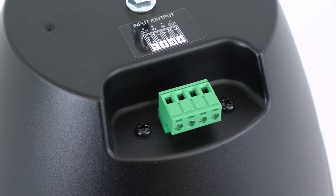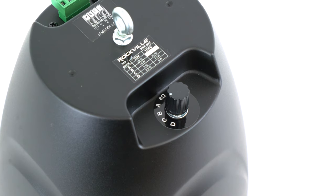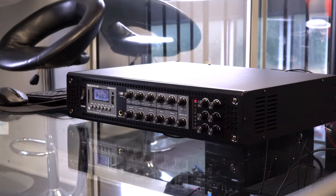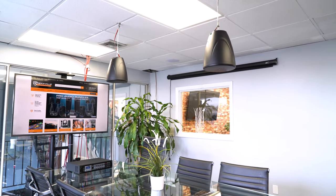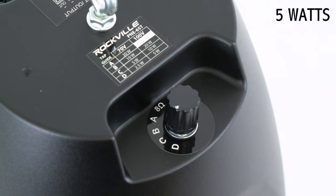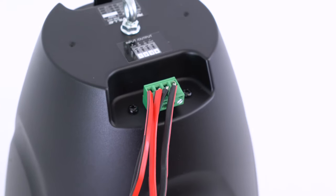Also on the back of the speaker are the euro block quick connect wire terminals for your speaker wire, and right next to that is the 70 volt tap. In a nutshell, a 70 volt tap is a transformer built into the speaker that pulls a fixed amount of watts from the 70 volt amplifier to your speaker. This speaker can be tapped at four different options: 2.5 watts, 5 watts, 10 watts, and 20 watts. There's even an option to tap it at 8 ohms and bypass the 70 volt transformer to use it as a traditional speaker.